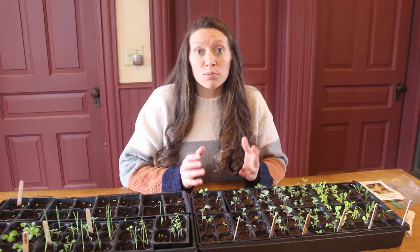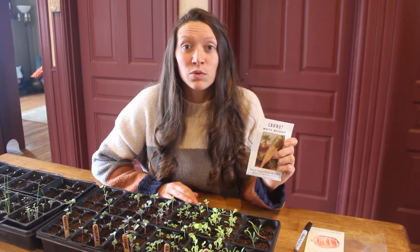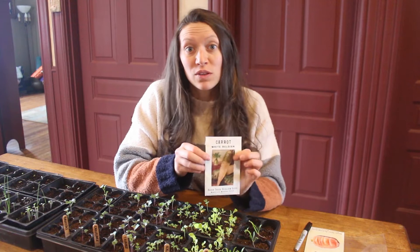You can look up germination rate charts online. Usually they'll give you a range — if you look up something like broccoli, most charts will say that broccoli seeds are viable for three to five years. One of the biggest factors on how long a seed will stay viable is the environmental conditions of where you are keeping those seeds.